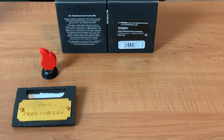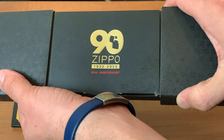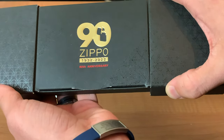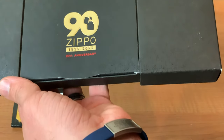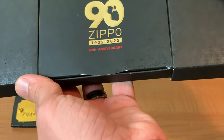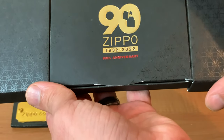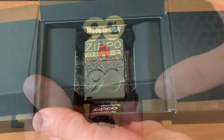Hey everyone, J-Row Lights here, and we finally have it in — the 90th Anniversary 2022 collectible of the year. I know a lot of y'all already have it. I was a little bit slow in getting mine, just because I was waiting on one dealer to get it. He never got it, so I had to go to my secondary, third, and fourth dealers — they were all sold out — so I had to go through another supplier to get my 90th Anniversary.